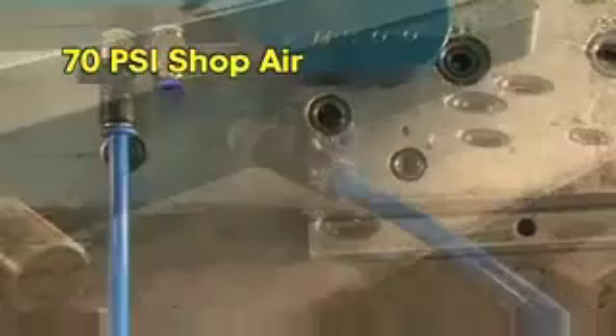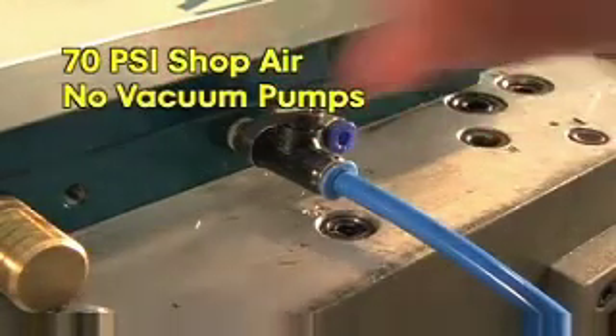Vac Magic runs off 70 PSI of air from a standard shop compressor, so a separate vacuum pump is not required, eliminating messy pump maintenance.